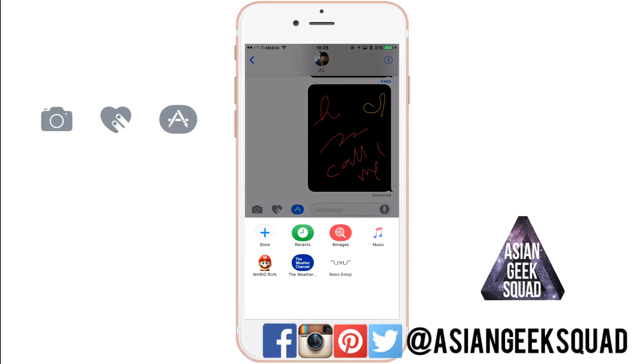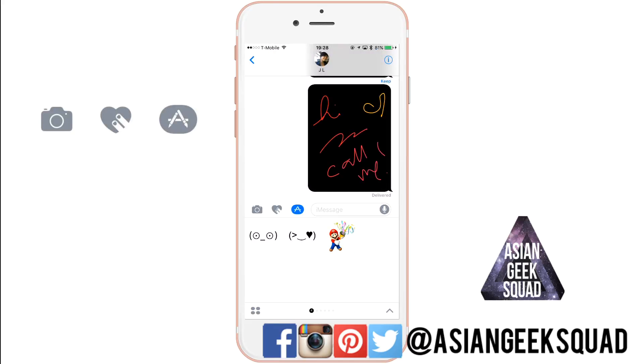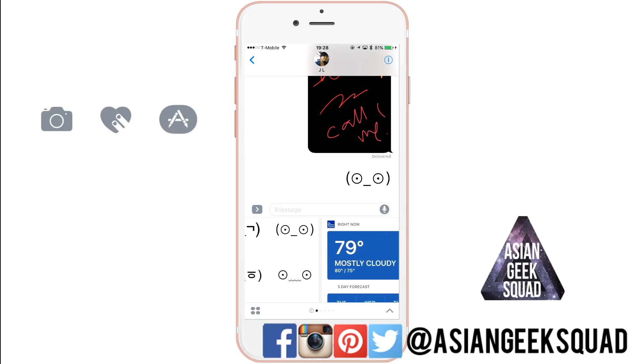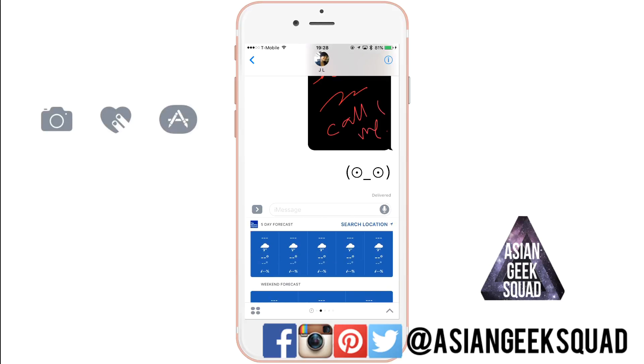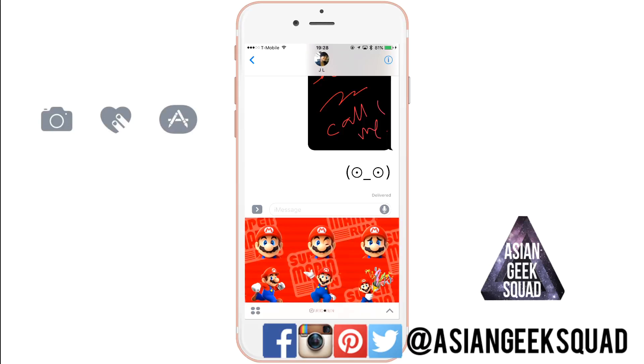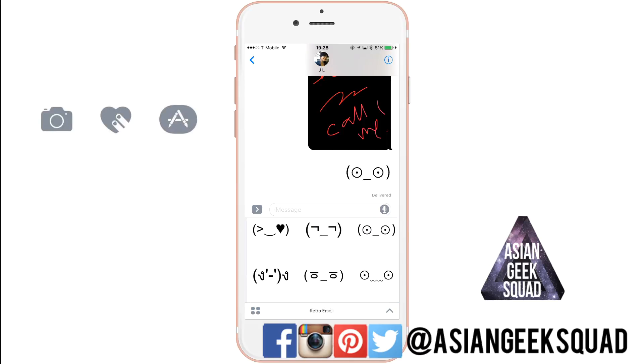Make sure to check out all the free ones — Retro Emoji is a free one I've already downloaded. You swipe from right to left to bring up the different applications. Here I'll send one to my sister, and there's also weather and Super Mario music and more — this is a really cool update that lets you customize your messages even more.